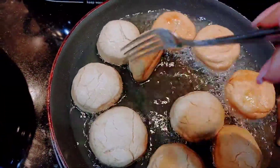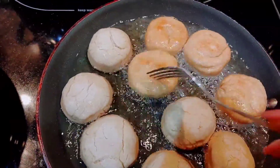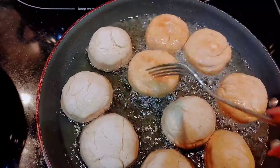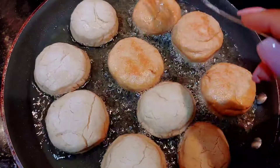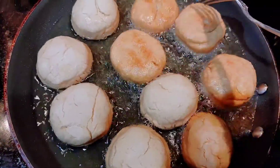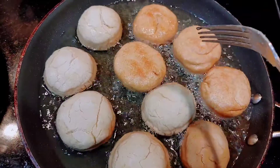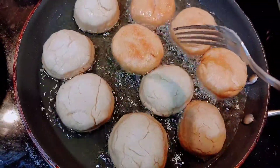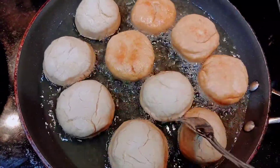Let me see if it's hard... it's a little hard — it is hard, hear that? Normally when I make fried dumplings they're nice and soft. Let's see when it cools, because I put a little baking powder and a little baking soda in there with salt, which usually helps it be soft and fluffy.